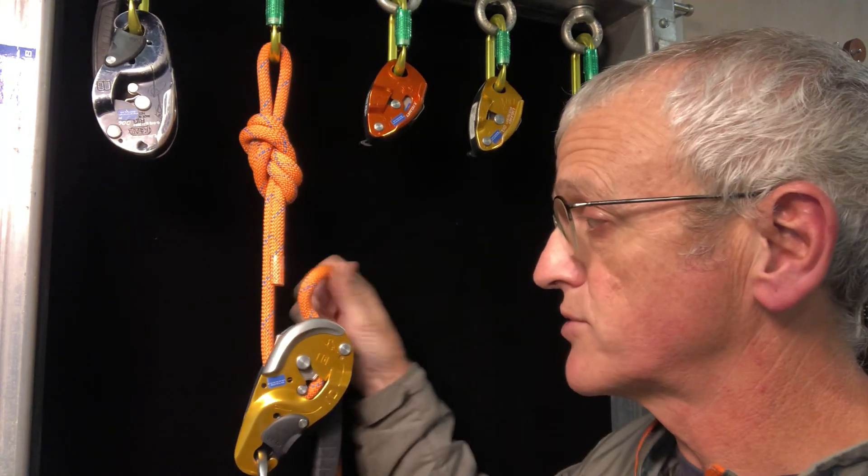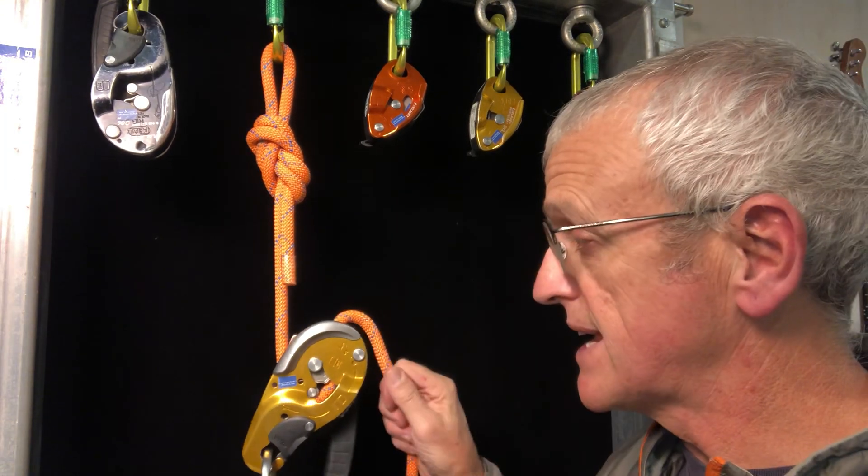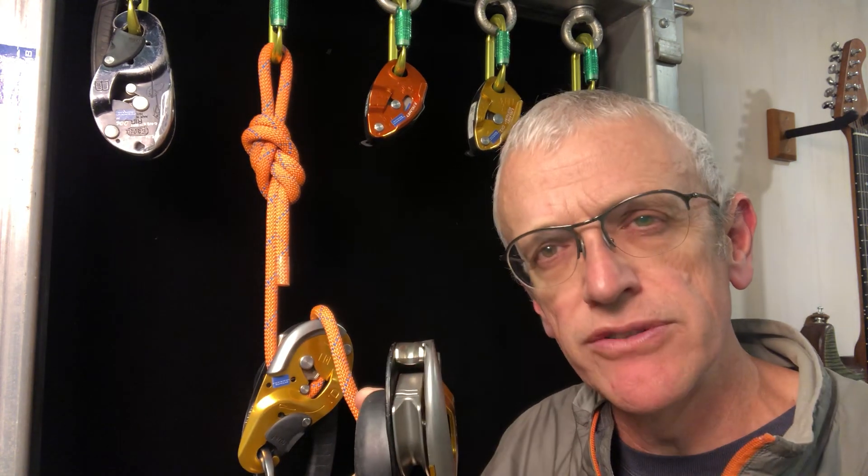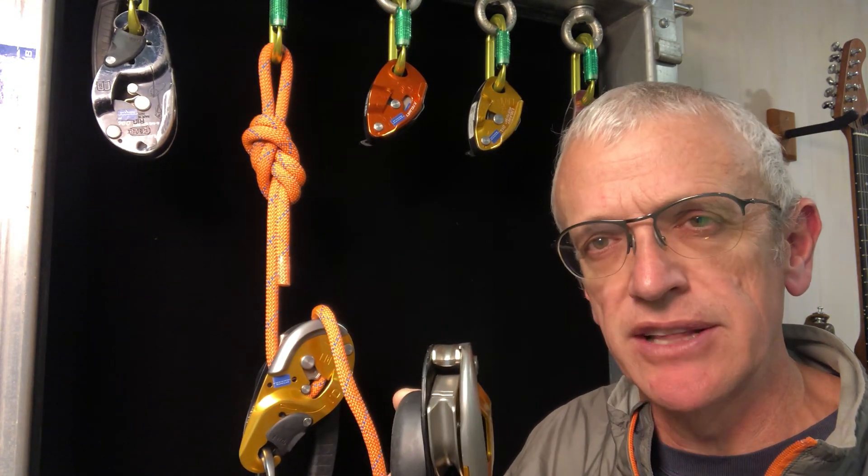The instructions are very clear that the rope shouldn't run over the back plate, but over the nose or over the front are fine. In fact, on the new device there's even a groove to encourage that way of running the break rope.